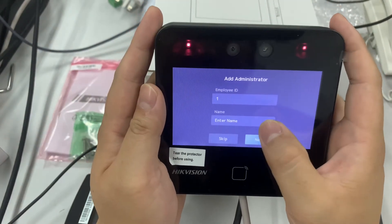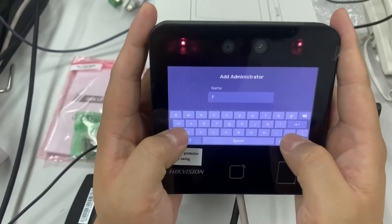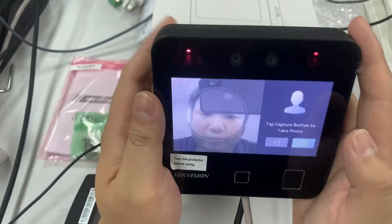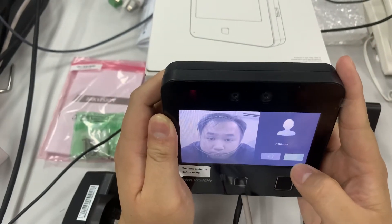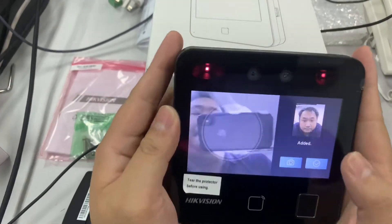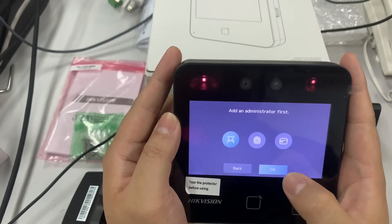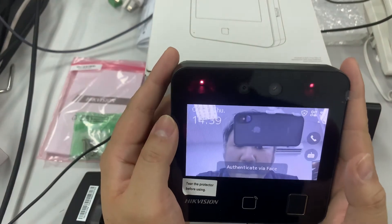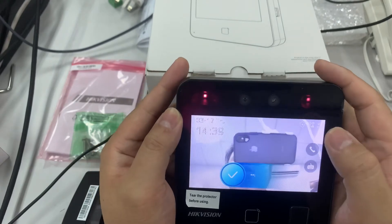Now we're adding an administrator. My name is Fai — nice to meet you all. We add the administrator and it gets added successfully. The administrator account is ready. Now let's take a look inside the menu.